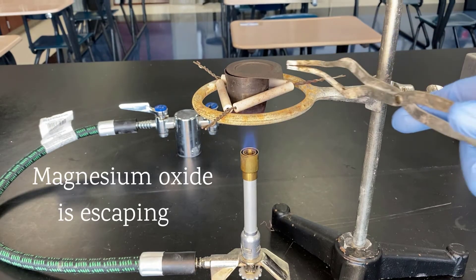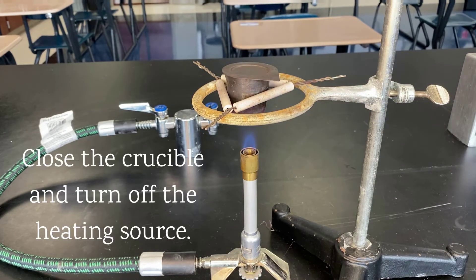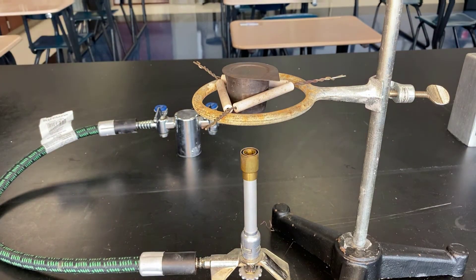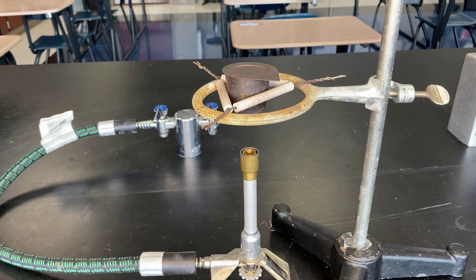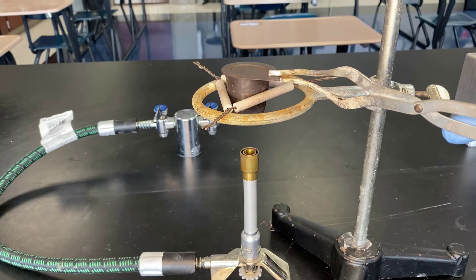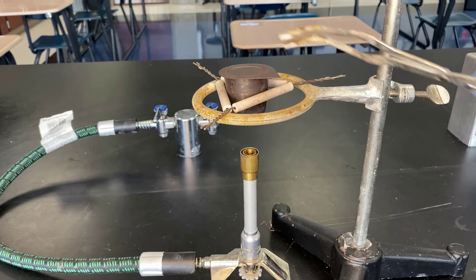If it's too hot and too much oxygen comes in, then we'll make too much magnesium oxide very quickly and it'll be so excited and energetic that it will also leave the crucible. I'm going to go ahead and speed up a lot of these parts where I'm waiting. You can see with my inspection, it didn't go so well. I'm trying to tamp it down.